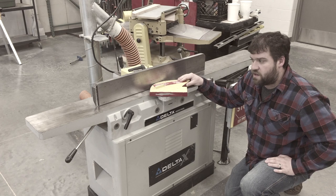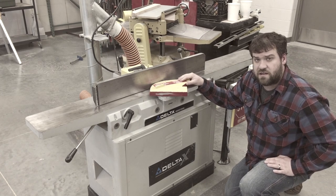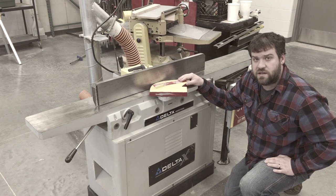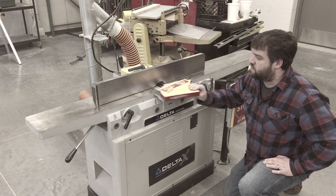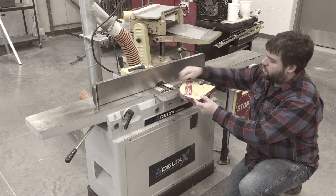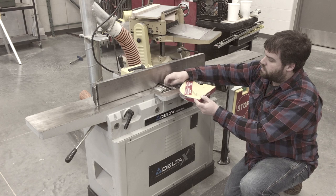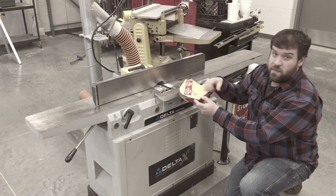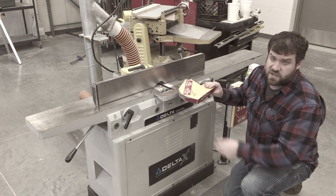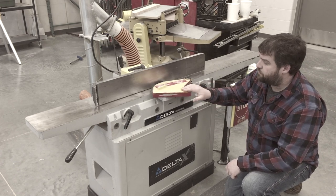If it's not used properly, it is going to scare the living daylights out of you. That's just the way it is. Behind this guard is a spinning cutter head going at a million miles an hour — those knives are sharp right there. It can be a little bit intimidating on how to use this and how to use it safely, but we'll go through that.